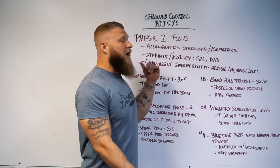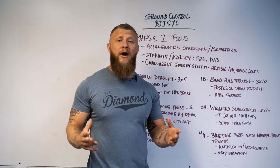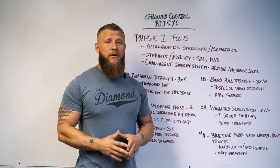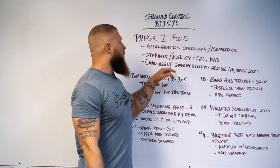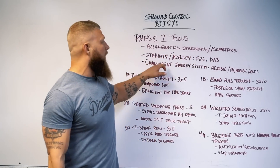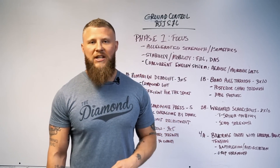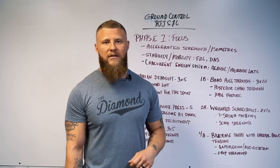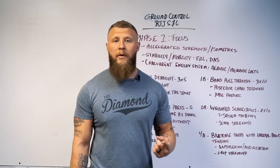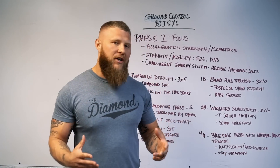What I'll be talking about today is phase one of a training block that we usually do here when it comes to getting you prepared for a competition or just training in general. The main focus of phase one is accelerated strength and isometrics, stability and mobility work using FRC and DNS principles — that's Functional Range Conditioning and Dynamic Neuromuscular Stabilization. We're also working on concurrent energy systems, covering both aerobic and anaerobic lactic work that encompass the bioenergetic demands of the sport.